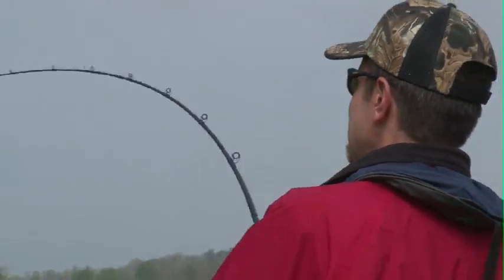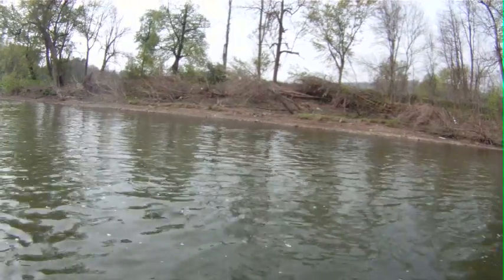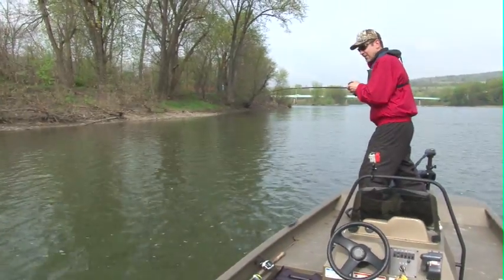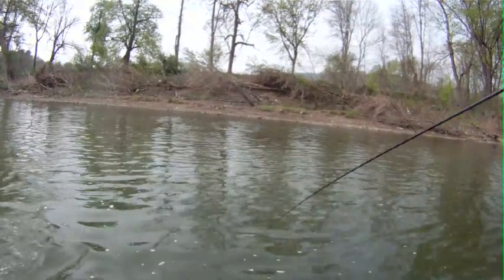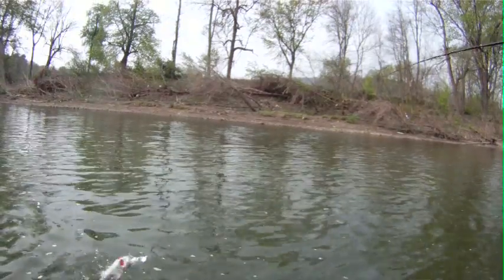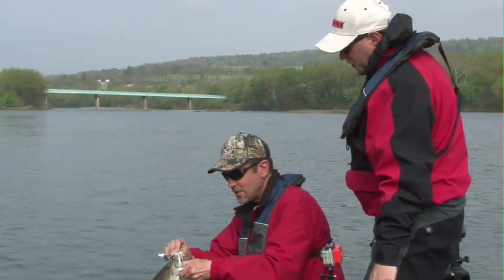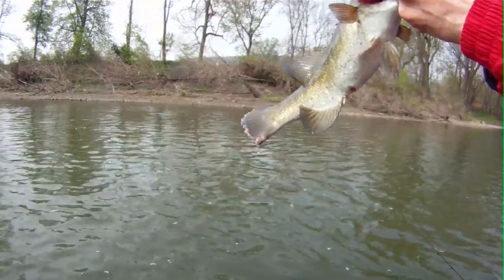That fish just crushed it. See now that was, as I was saying there, that was a very slow retrieve on that buzz bait. That's a good fish. That's a real good fish. That's a good looking fish, and that's what happens when you can slow down a buzz bait.